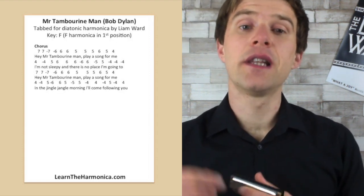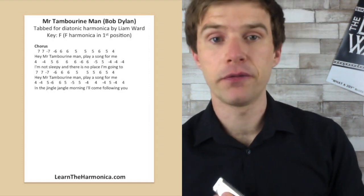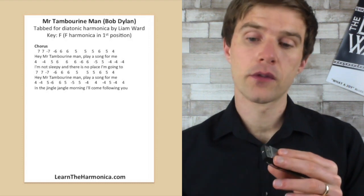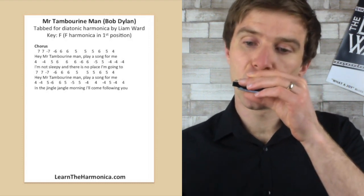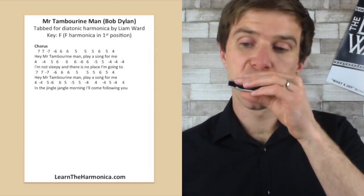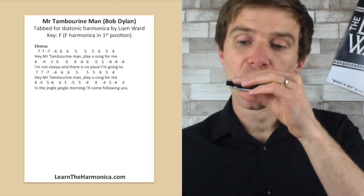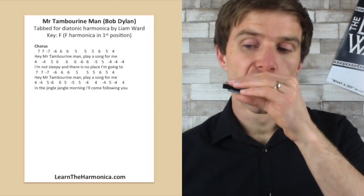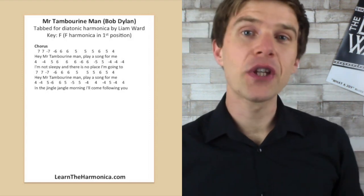So let's have a go at lines three and four — the second two lines — and then we'll have a go at playing it in full. One, two, three, four. Very, very good.